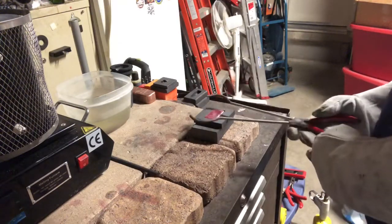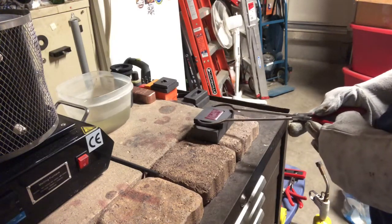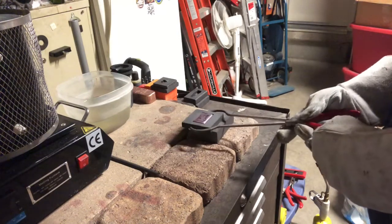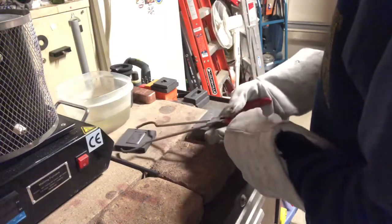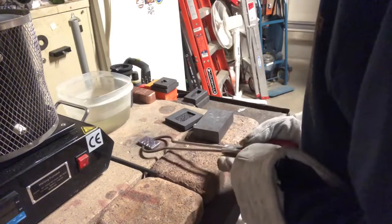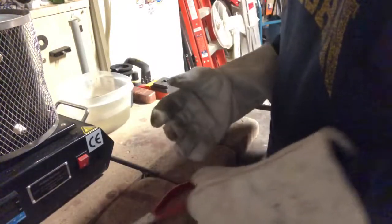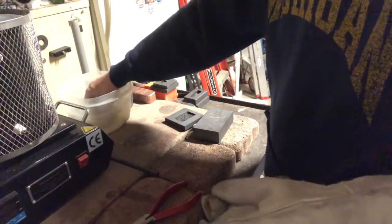I need to update some of my sockets to a higher amperage. Let me just check this out — hopefully this turns out pretty good. I know it's hotter than a sucker right now. There we go. I'm going to drop this in the water. I dropped that a little too fast. Last thing I want is for it to stick to the plastic bowl.